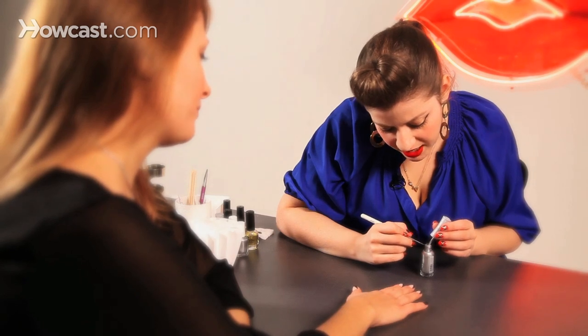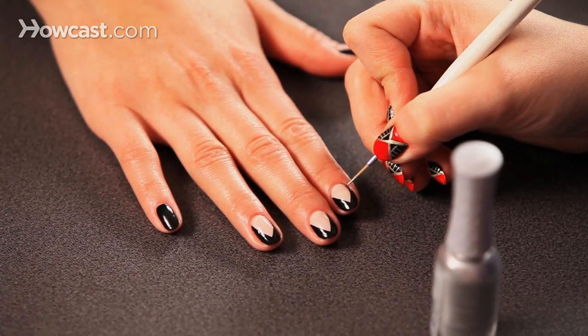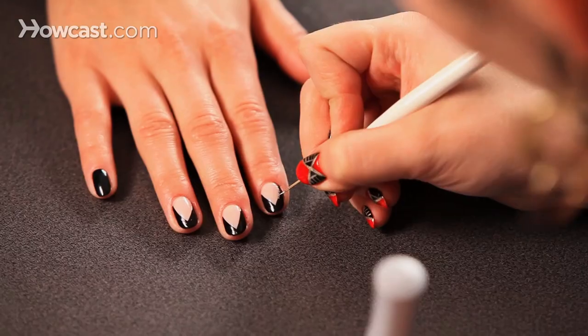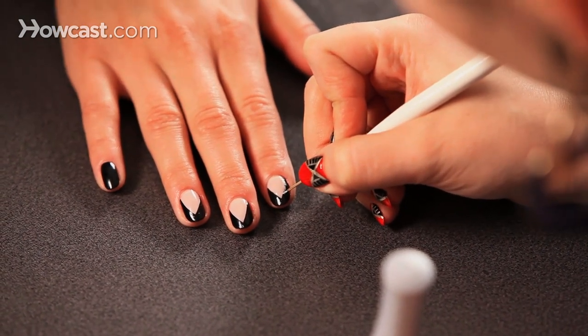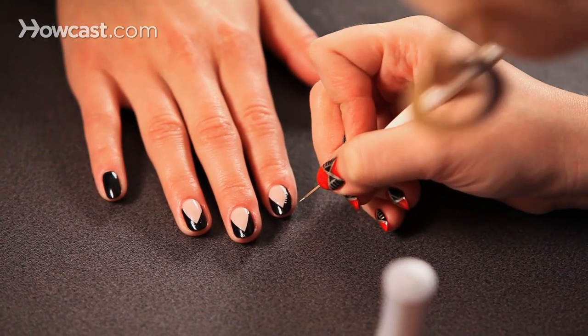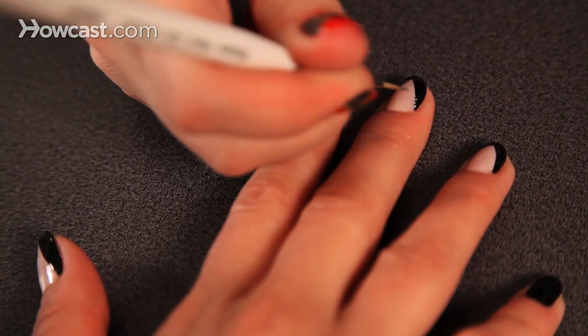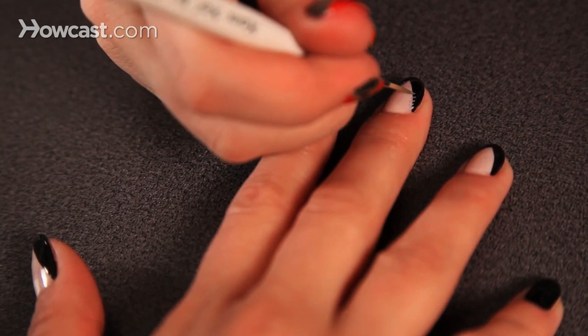Along the sides of the V, you just want to go in with a metallic-looking silver — the less glitter-based, the better. You just make little notches, tiny silver notches going down either side. You don't want to apply a lot of pressure. You just want to sort of wave your hand with a little bit of polish at the end.